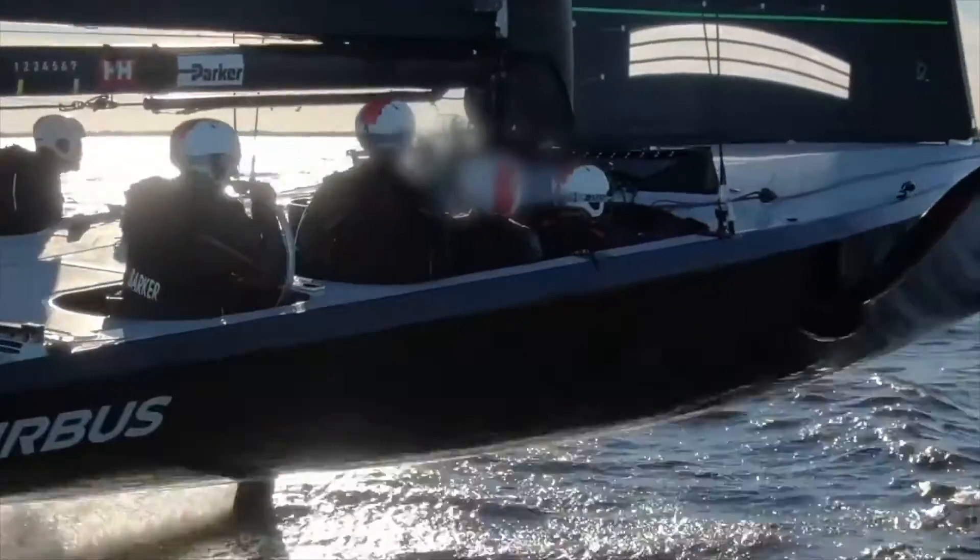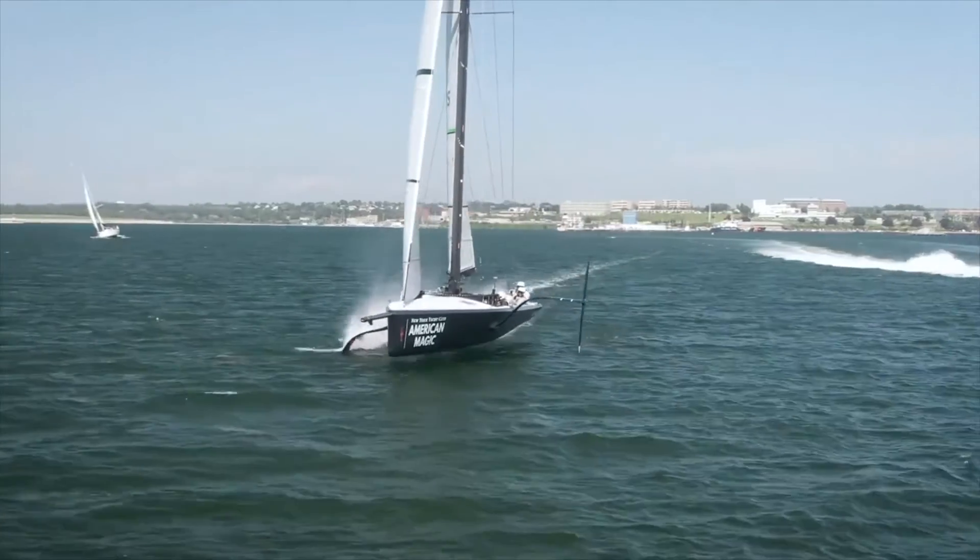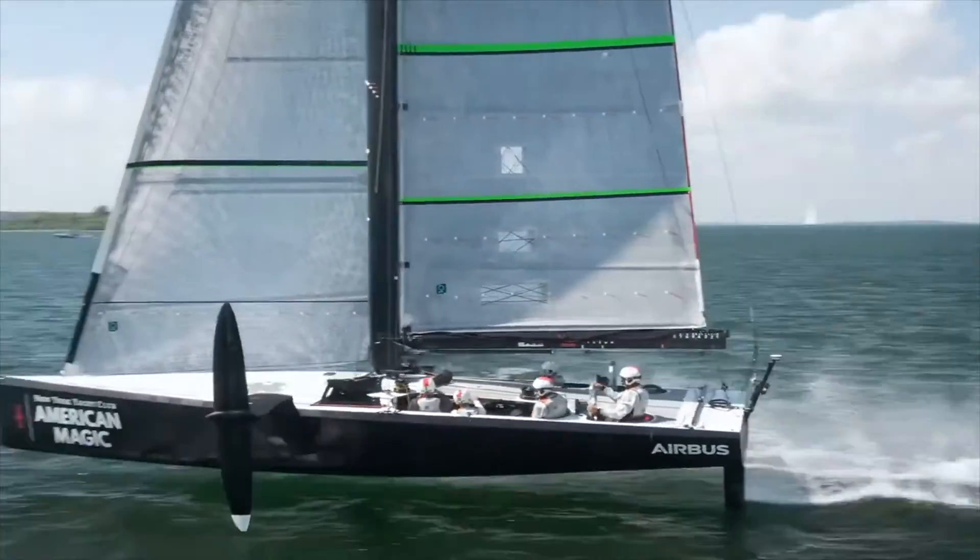The U.S. lost the regatta last time to Team New Zealand, and the New York Yacht Club hasn't had the trophy sitting in the foyer of 44th Street since 1983. So I can assure you — we're motivated.